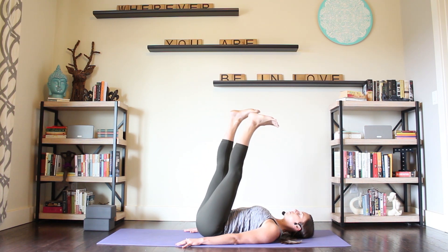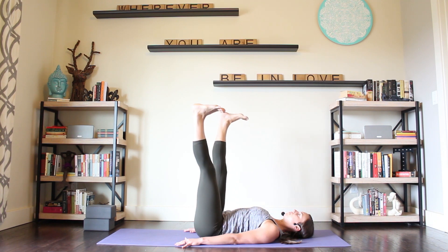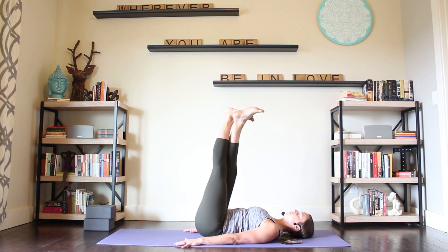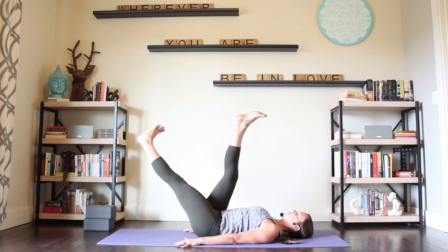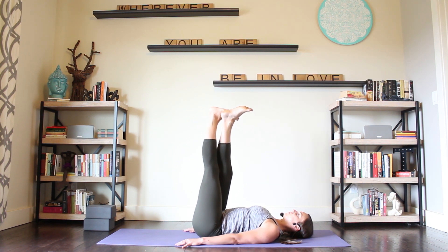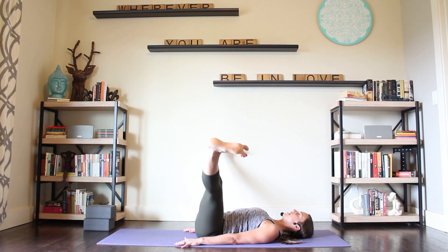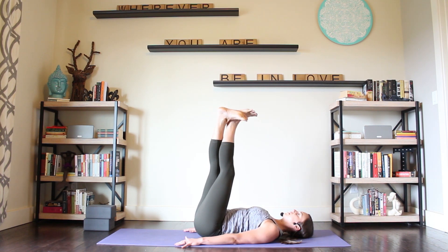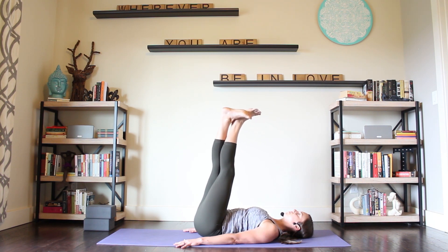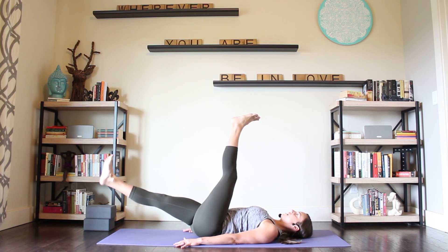And we'll begin again. Exhale, open into the V. Inhale, back together, right leg in front. Latch the legs, press up. And lower down. Exhale, left leg lowers. Inhale, bring it up. Exhale, open wide V. Inhale, back together, left leg in front. Heels to the sky, hips up an inch. Exhale. Inhale, lower the hip. Exhale, right leg lowers. Inhale, bring it back up.